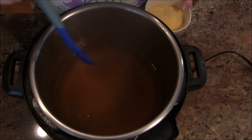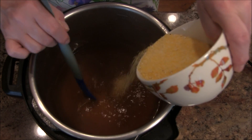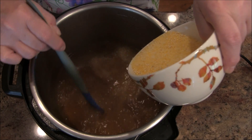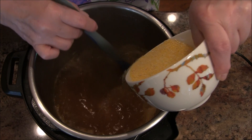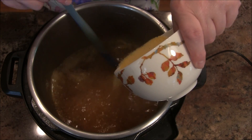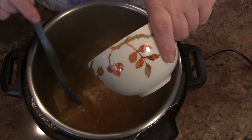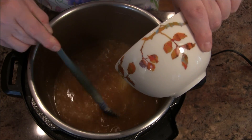The water is boiling, so I'm going to slowly add one cup of dried polenta. You do need to do this slow because if you don't, you're going to have clumps — and nothing is more sorrowful than eating a clump of polenta. So I'm going to go ahead and add this in very slowly, stirring as I go.